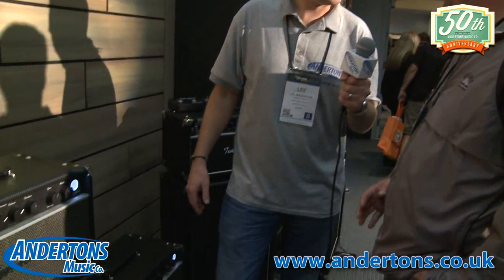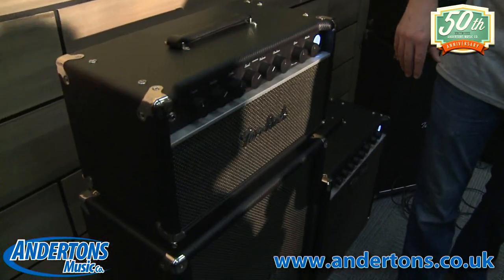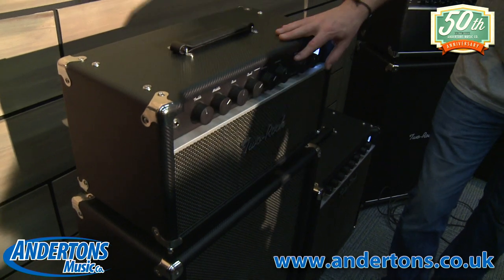And the cabinet size — I've just noticed you're not doing that very compact combo that you can get in the Studio Series still. No, going back to the hi-fi concept, we really wanted a cabinet that was a little bit bigger, a little bit more open. This is the original combo size that we used to build back years ago, and we decided with this amp we were going to go back to that combo size. I really like the bigger knobs — it's a hi-fi kind of look. All the knobs are machined, and we actually have them custom-made for us.